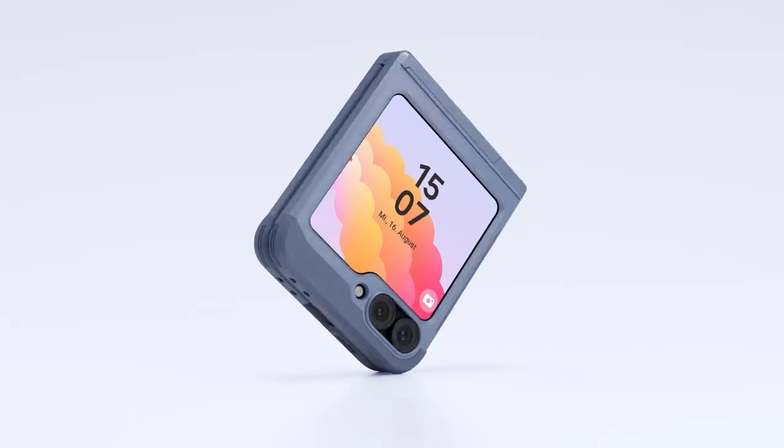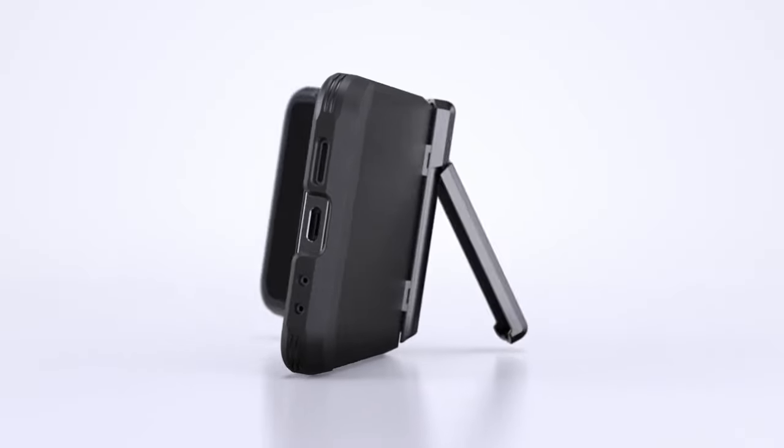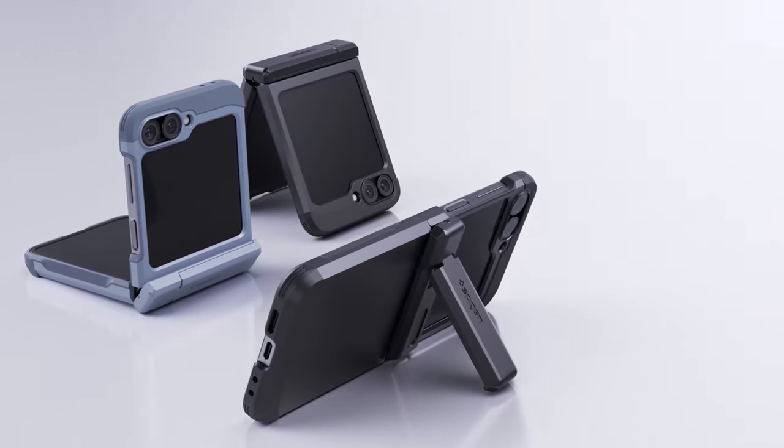The case features a reinforced kickstand and raised lips to safeguard the screen and camera. It is certified with MIL-STD 810G-516.6 protection and incorporates air cushion technology for superior anti-shock performance.